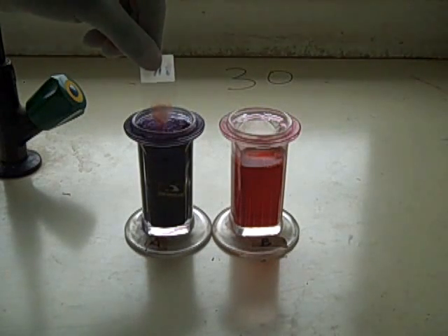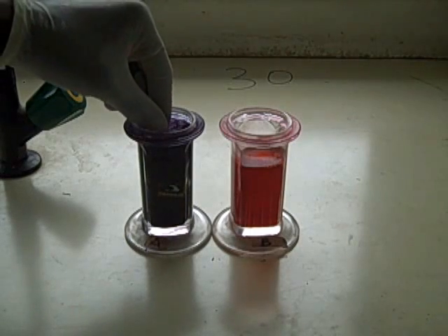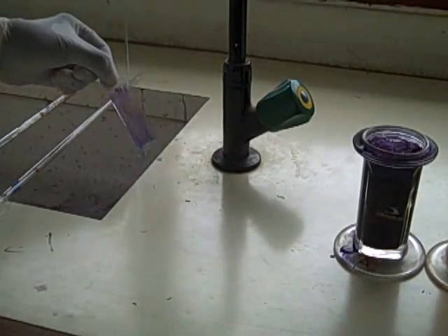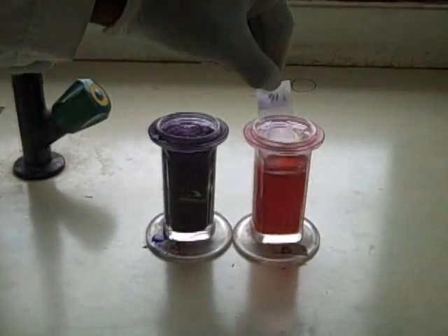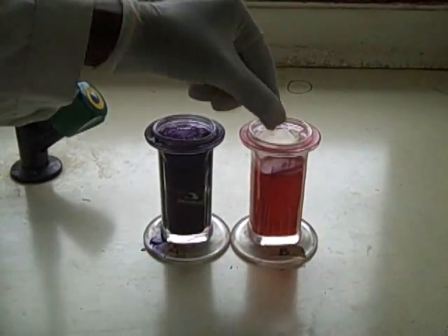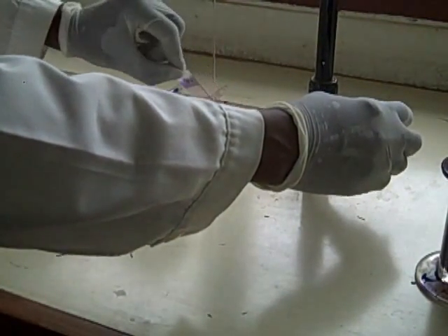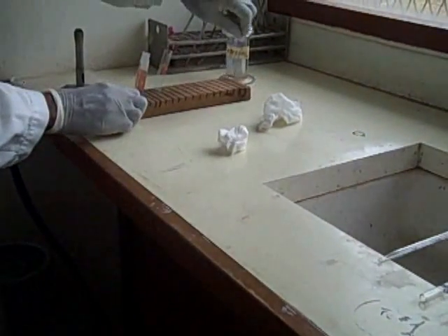Stain the thick smear in Field stain A for 5 seconds — this haemoglobinizes the red cells. Wash under tap water or buffered water. Put it in Field stain B for 5 seconds, after which you wash under tap water or with buffered water. Air dry it on the draining rack.